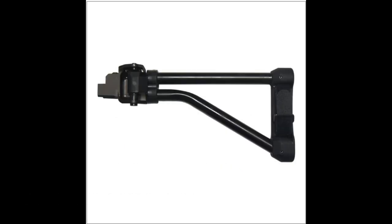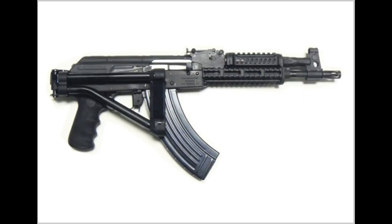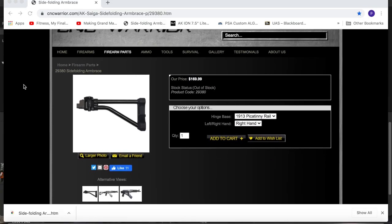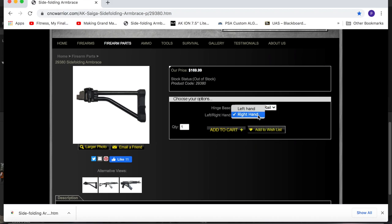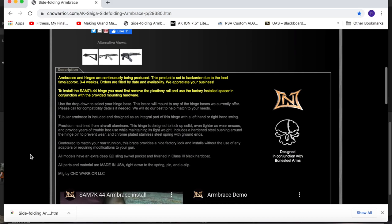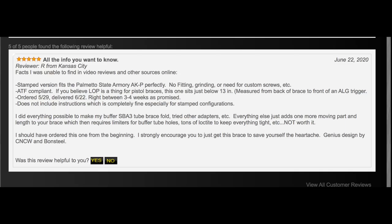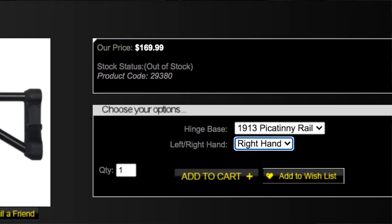Starting at the rear end, the Warrior CNC brace replaces the SBA-3 or folding PSA AKV triangle brace. CNC Warrior and Bone Steel Arms came up with the Warrior brace. It's machined from aircraft aluminum, so the tubular part of the brace is rigid, and the hinge is designed to lock up solid. It comes with a hardened steel bushing around the hinge pin and a chrome-plated stainless steel spring with ground ends. In a nutshell, it's precision machined, made incredibly well, and built to last. Users report it does match your rear trunnion.